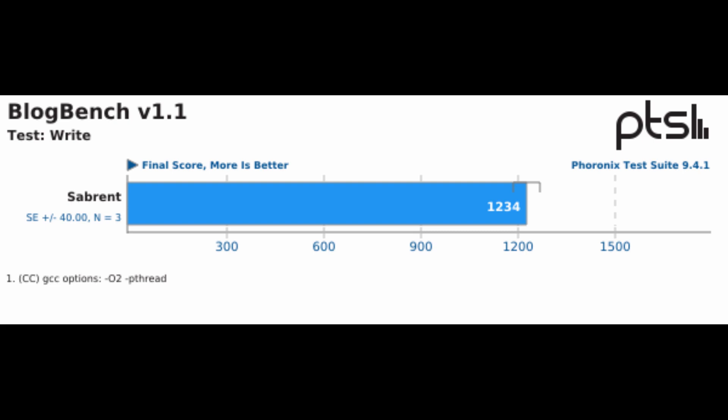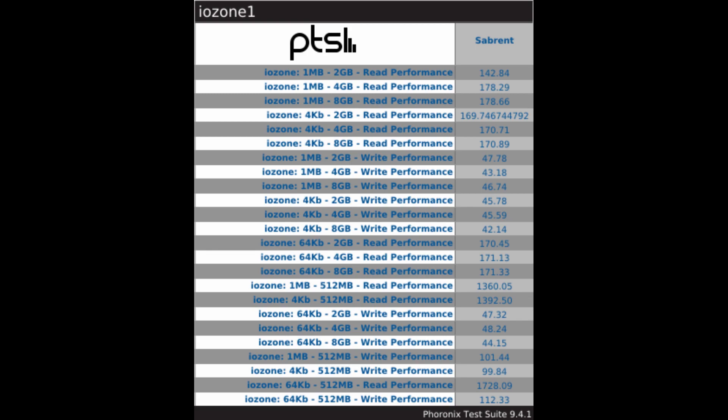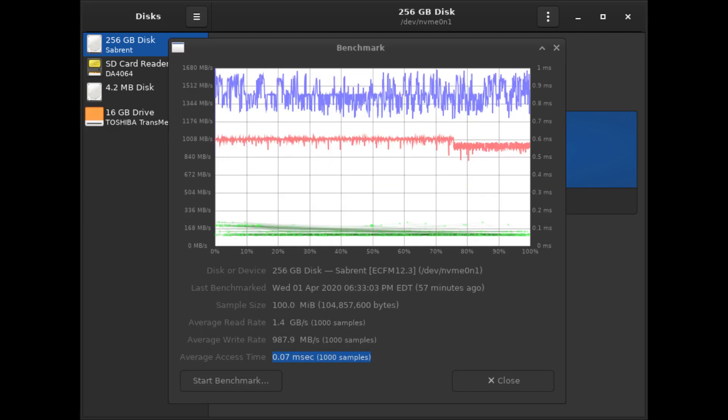I compared the numbers against results on openbenchmark.org and this disk is about in line with where you'd expect it to be — certainly faster than hard drives and about even with similarly priced and spec'd Western Digital and Seagate drives, just a tad slower. The fsmark and iozone tests are the two tests which most closely resemble real-world performance for bulk data transfers. Dbench seems a little inflated — I think that's because it doesn't write through the Sabrent drive's high-speed provisioned storage, so think of it more as a burst speed.